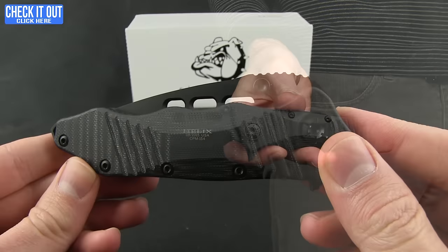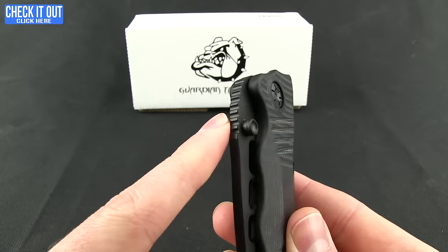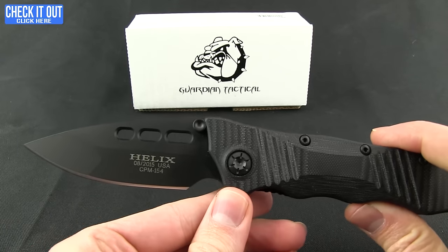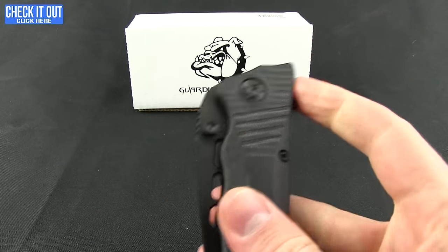That's what it looks like when you are carrying the knife. As far as deployment, you do have the option of either the flipper or the ambidextrous thumb studs. Both are very nice — you can see how well that kicks out. They ride on a ball bearing pivot.